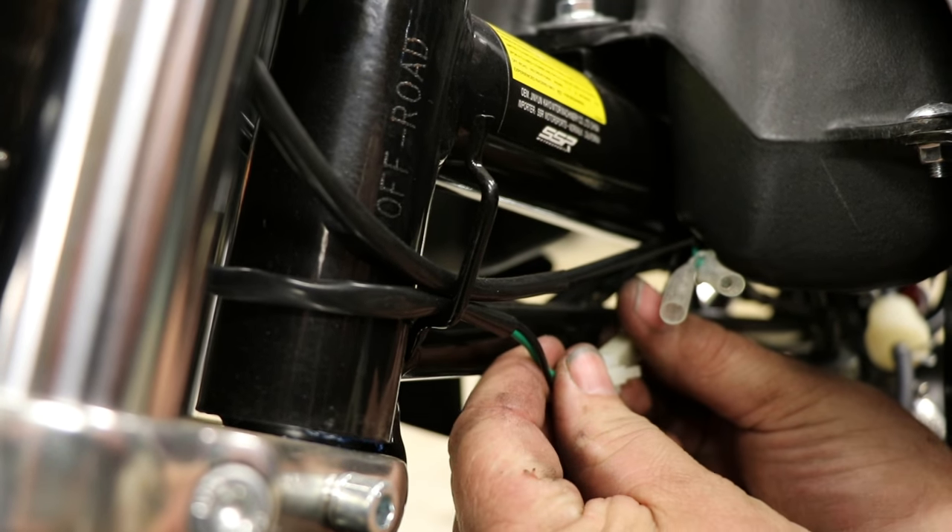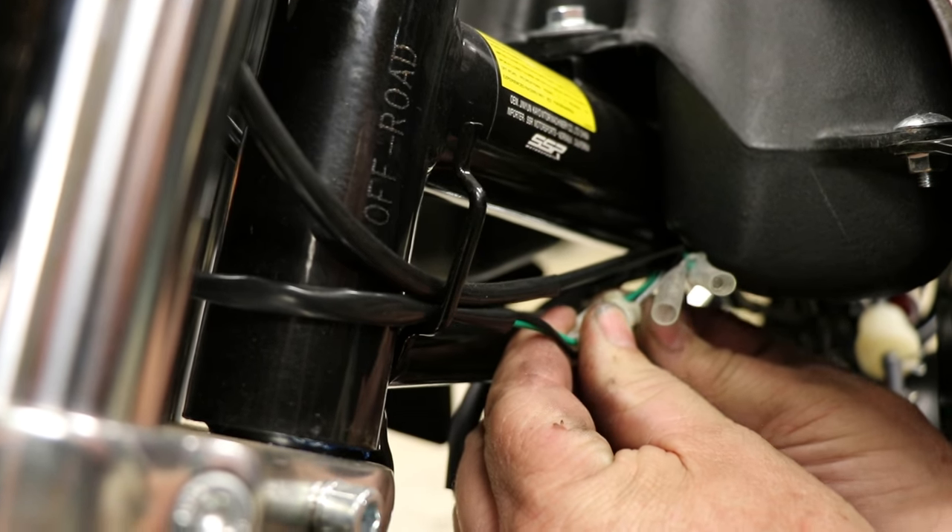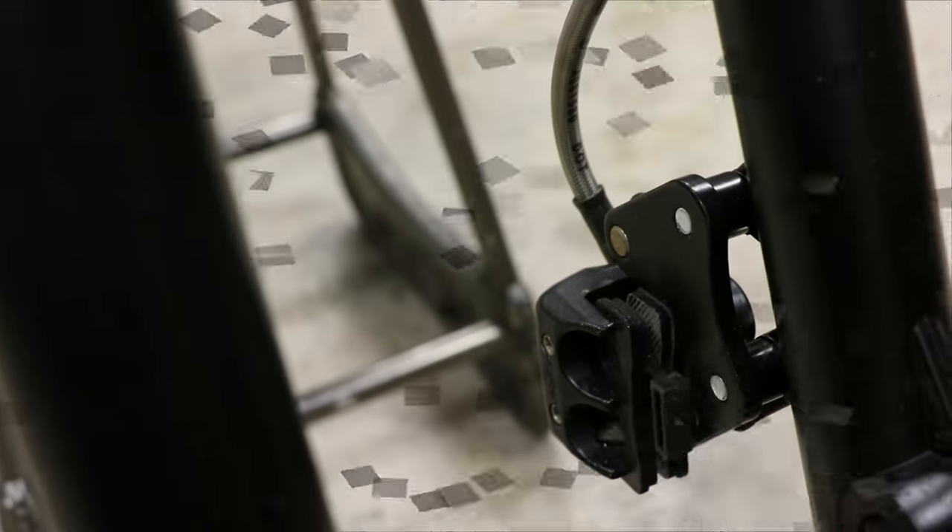On some models, the kill switch is not connected during shipping, so make sure to connect that so we don't have any issues on startup. Now we'll remove the spacer between the front brake pads and discard that.